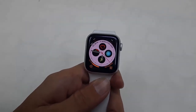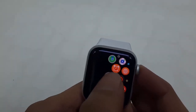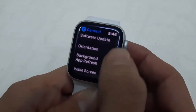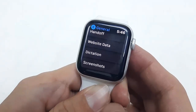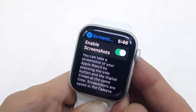First thing is you need to enable the screenshot option in the Watch. Go to your Watch settings, open the settings, then open General — tap on General and scroll down. Here you will see the option 'Screenshot' — tap on it and enable the screenshot.